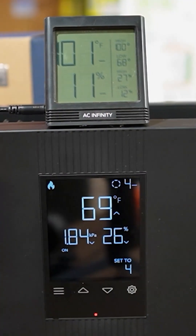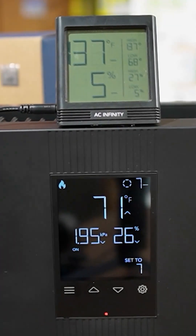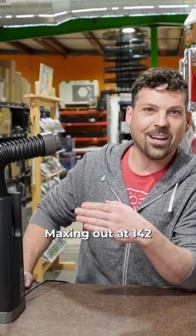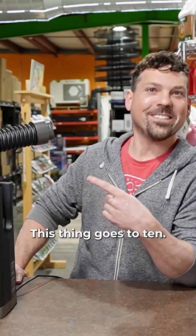Kind of hot in these rhinos. What did you guys think of this thing maxing out at 142 degrees? This thing goes to 10.